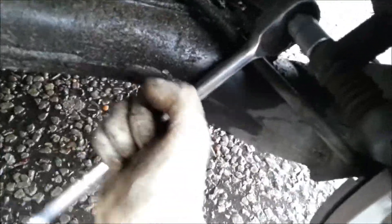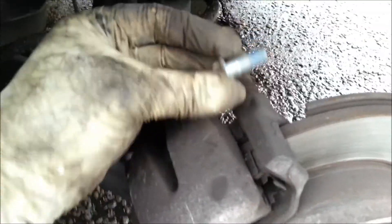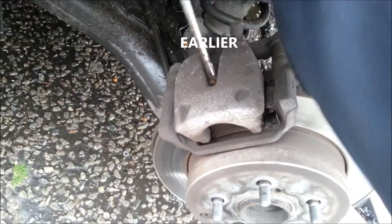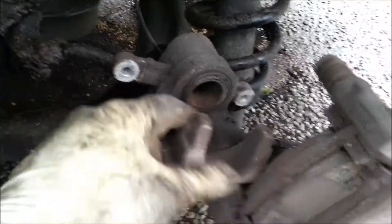Loosen it. And this one here, loosen. Once these are loose, I remove both of them. On this side, open. This is your caliper, and that is the piston which you pushed back earlier. These are your pads - one here and one here.